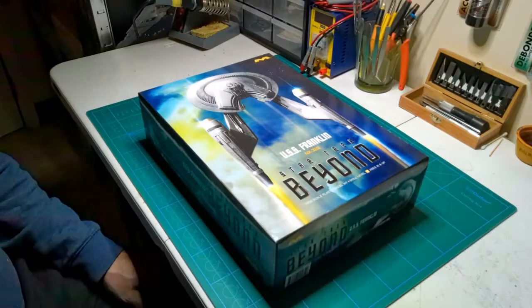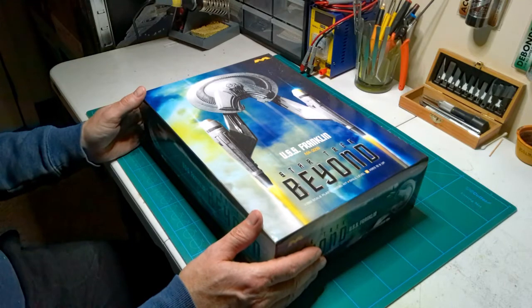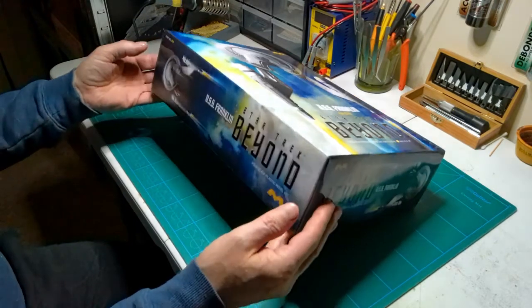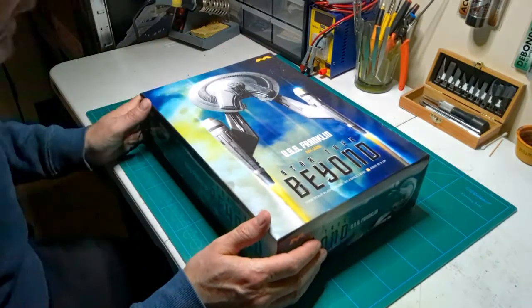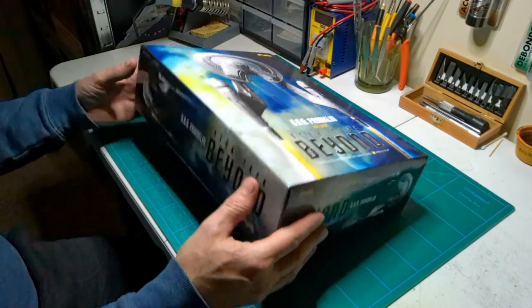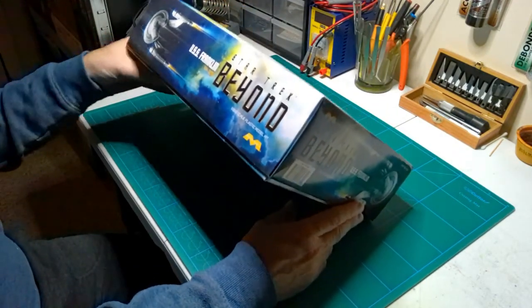Looking forward to building it. I want to get more stuff from Mobius — maybe the Space 1999 stuff, which is going crazy right now. Let's hop over to the bench and take a look. Here it is: the Mobius USS Franklin from Star Trek Beyond. Judging by a quick look at this, I'm really impressed with their box — great box art.